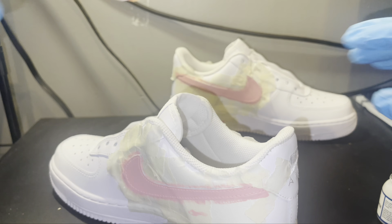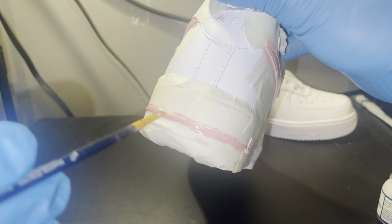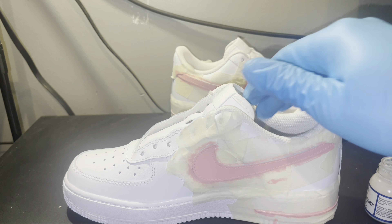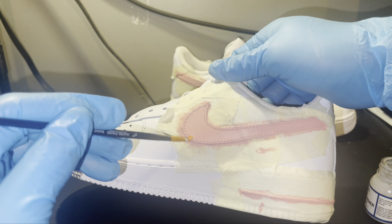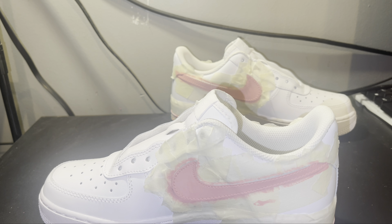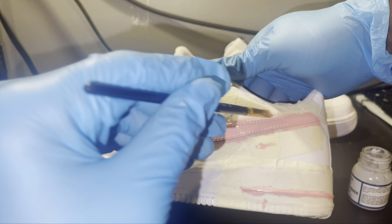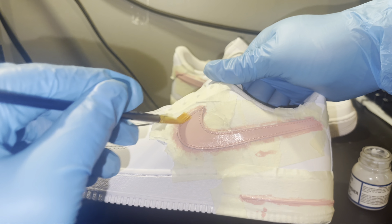I tried to speed up the video a lot, so you'll see me do something to one shoe that I probably won't show on the other. But what I did to one shoe I did to the other, so there was no point in really showing the whole thing. I just wanted y'all to see the end result of how the custom looks.